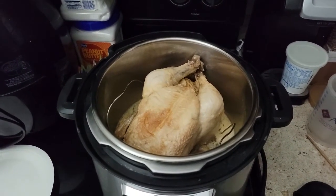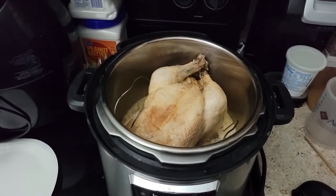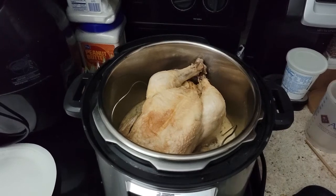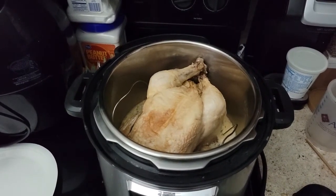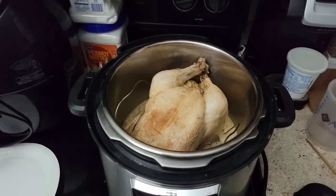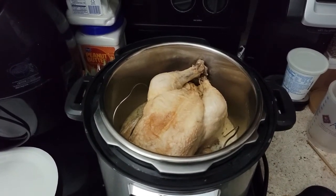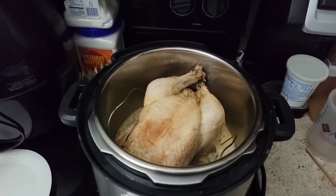I'm going to let it cool off a little bit, put it in a bag, smoosh it up a little bit, and then put it in the refrigerator. I'll debone it tomorrow because it's kind of late tonight.